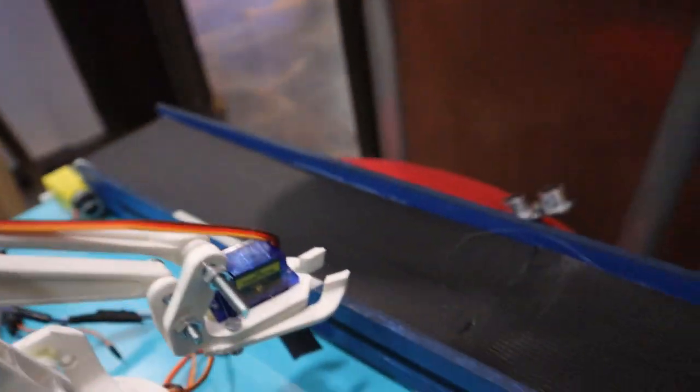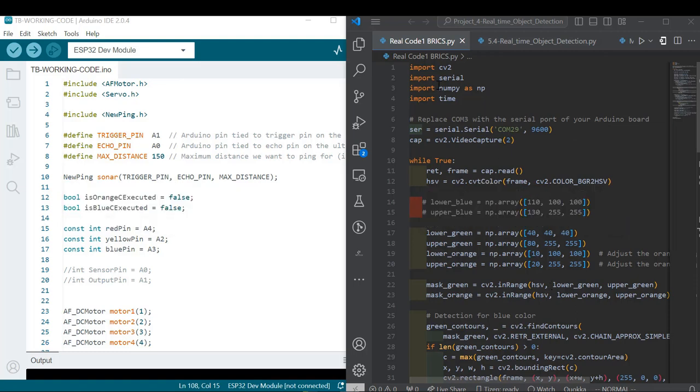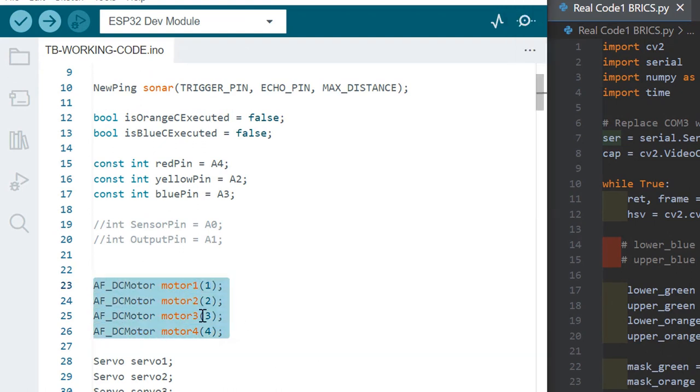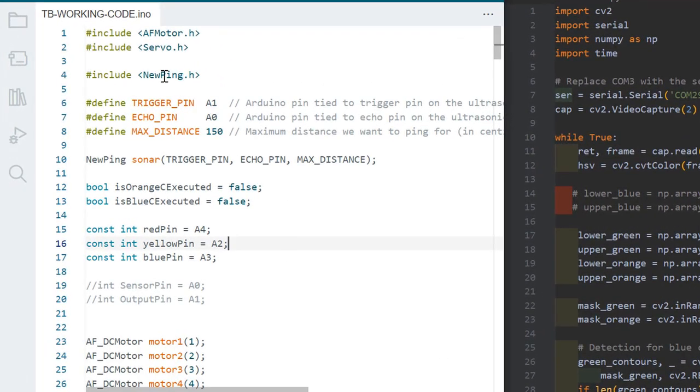On this part it's the code — this side is for the hardware and this part is for the camera. You can also use this code on your Raspberry Pi, but for this project I was using a computer with a connected webcam. The most important libraries here are: the library for the motor, the library for the servo, and the library for the ultrasonic sensor — including the trig pin, echo pin, and distance.